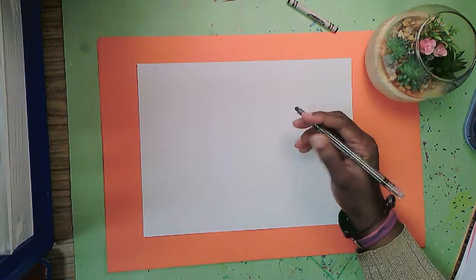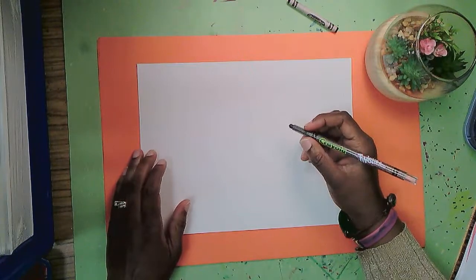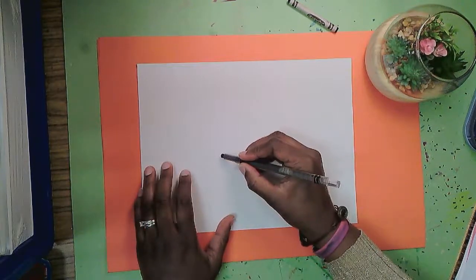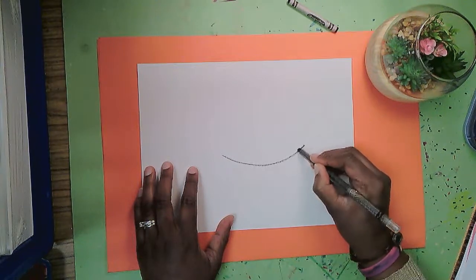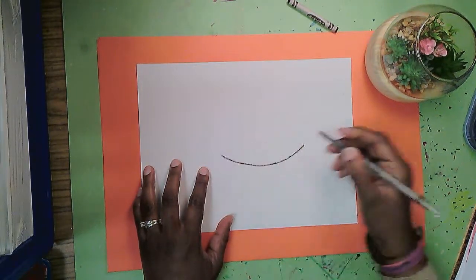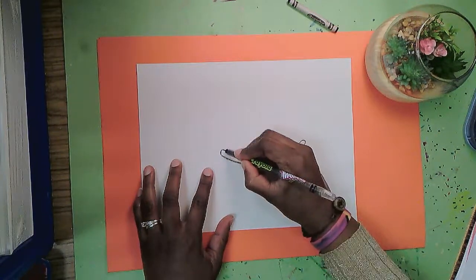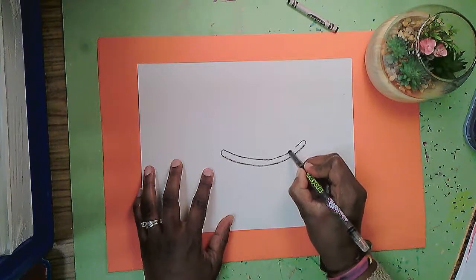Hello! Today let's draw a really cute turtle. First I'm going to start with the turtle shell. A slightly curved line for the bottom of the shell — I'm going to make a curve at each end and keep going and connect.